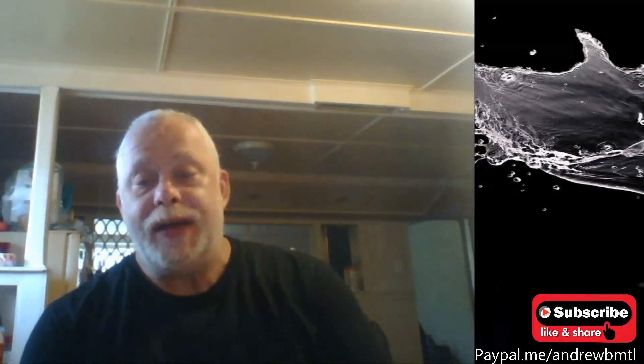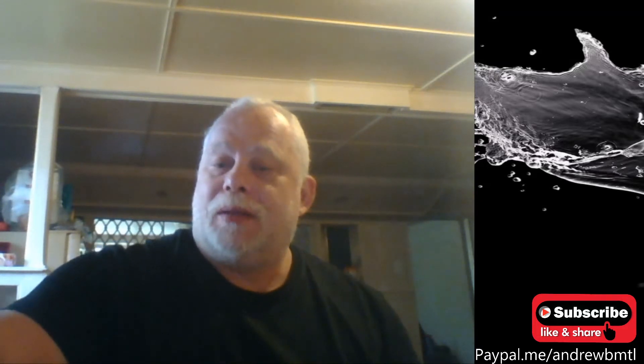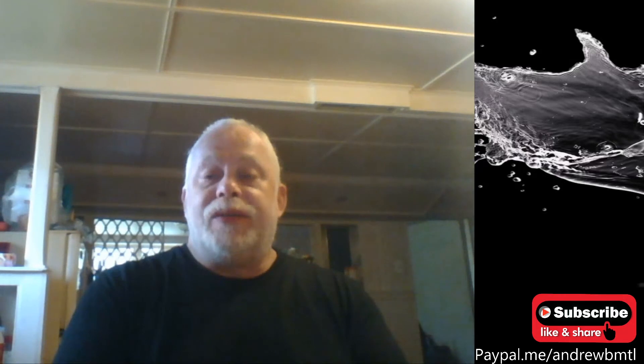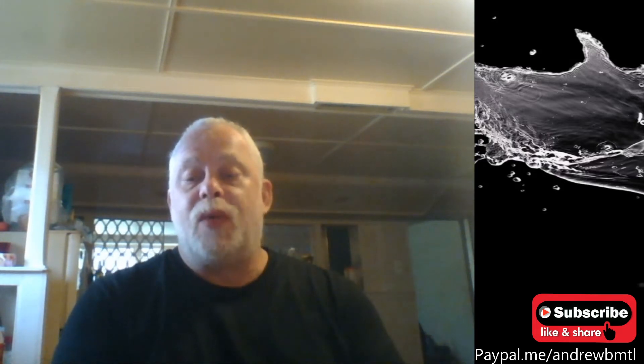Hello everyone. Happy Sunday. I hope we're doing okay. Sorry about the little noise there — just moving some stuff out of the way. How's everyone doing today? For my American friends, happy Memorial Day.